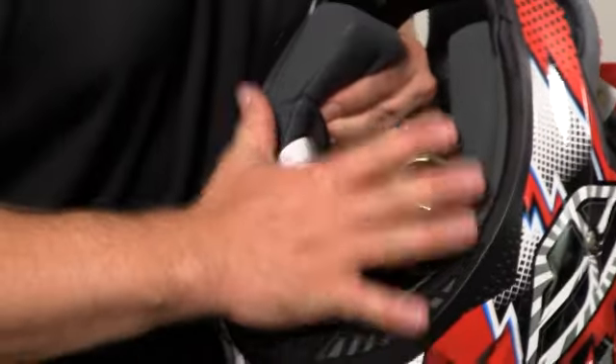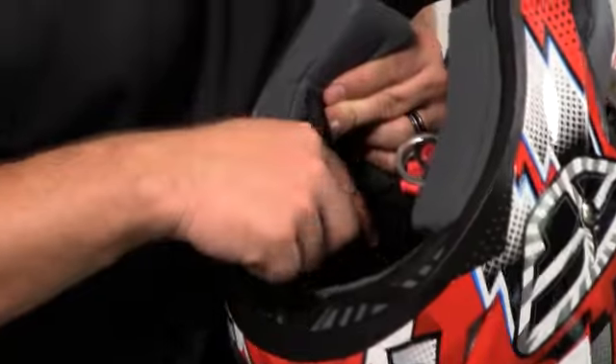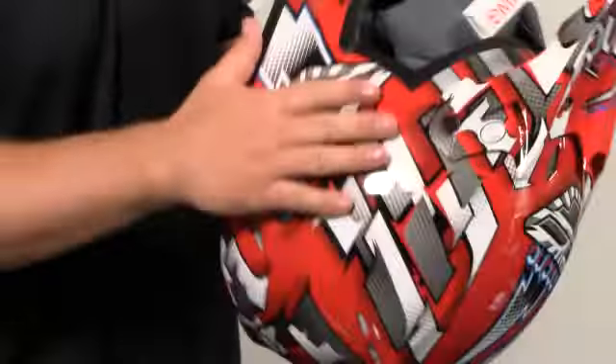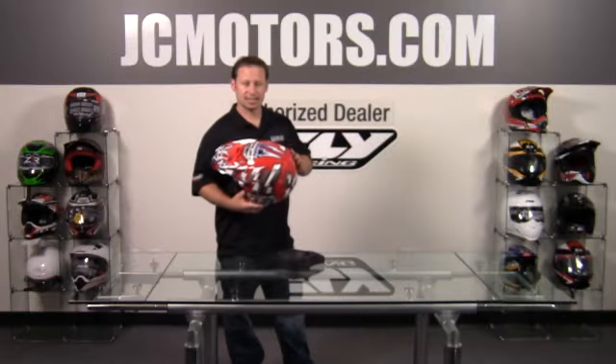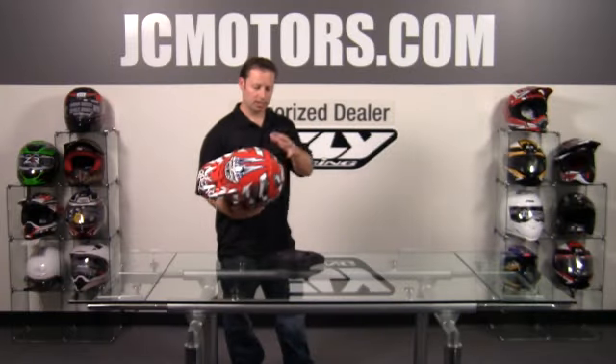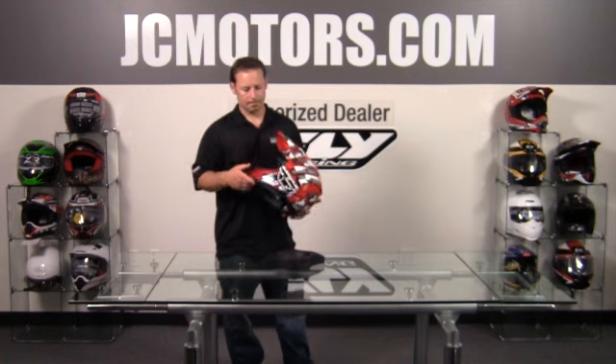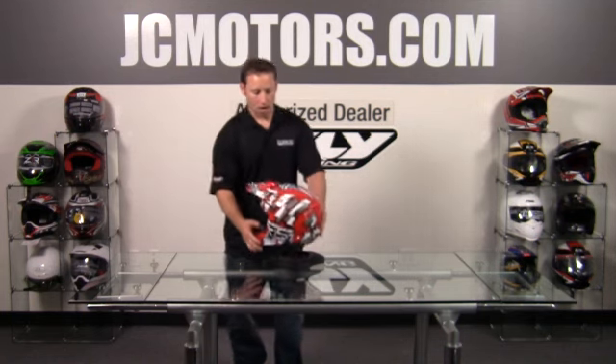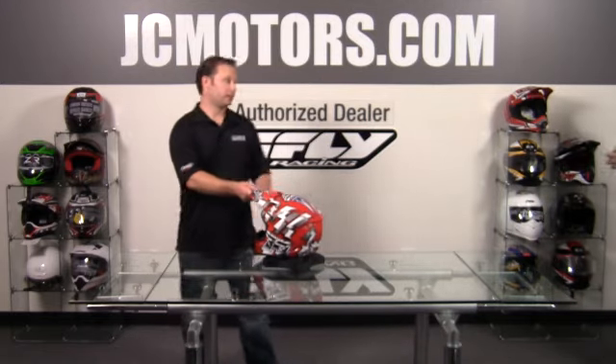On a helmet that retails at $99.95, to have that dual density EPS liner in it is huge. Available in tons of different graphics — this is the Dash — we have it in a bunch of other styles, a bunch of youth styles, youth small all the way up through adult 2X. So awesome helmet for the money from Fly Racing.